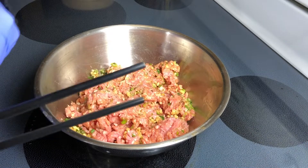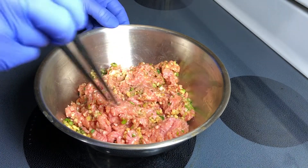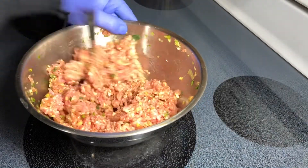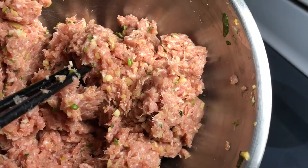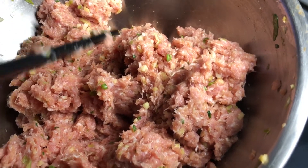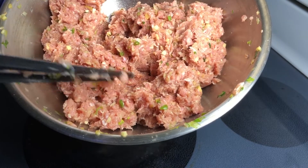Now I'm going to use chopsticks that don't have any texture and stir in one direction. This no longer looks like ground pork — it's got strings running through the meat. That's what we're looking for. This means the protein has been arranged correctly.